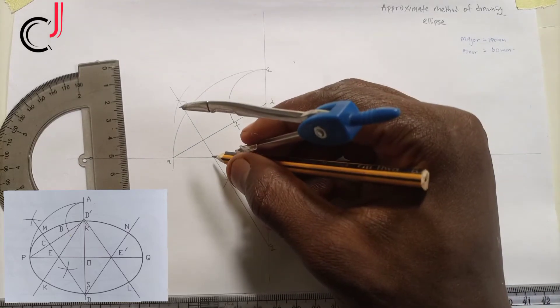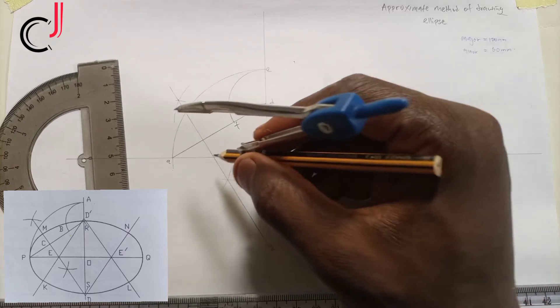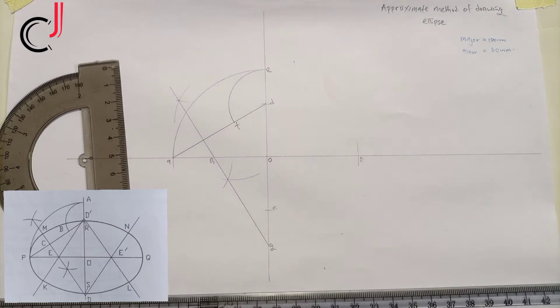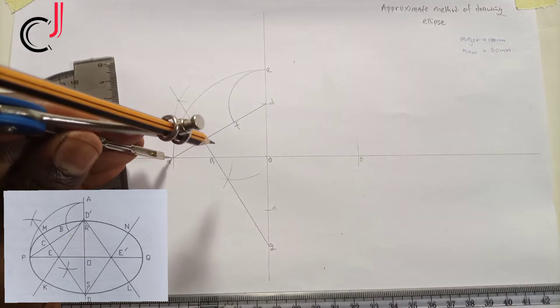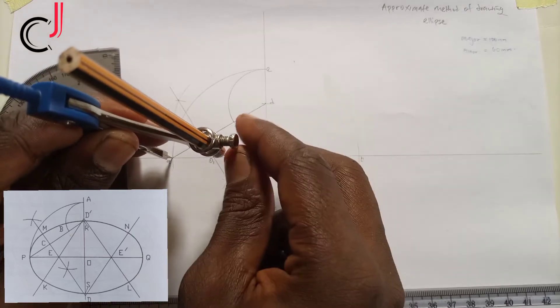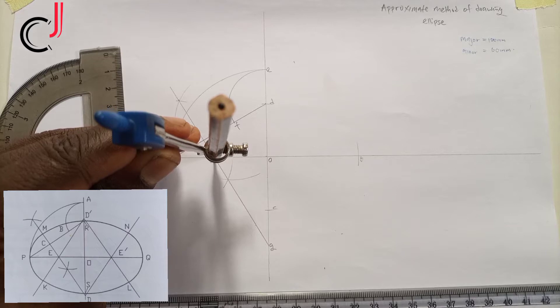Where the bisector hits the vertical line downward, we call that point G. Where it intersects line O to A, we call that point O1. Now we transfer the same distance from A to O1.